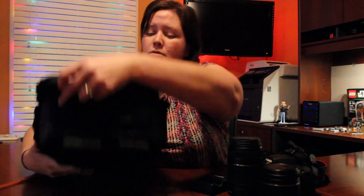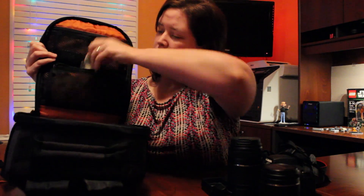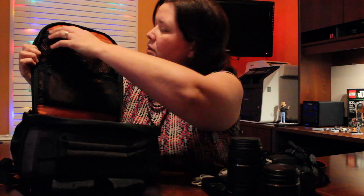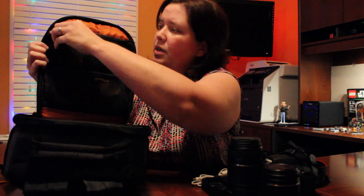When you flip it around, there are two zippered mesh pockets. I have a USB charging cable and I've also got my extra memory cards up there.